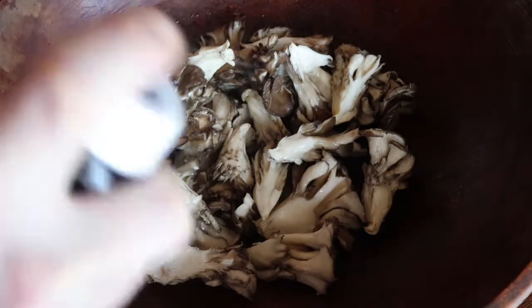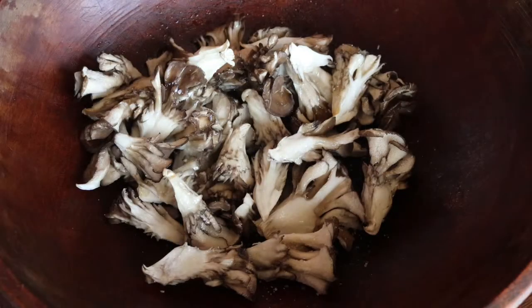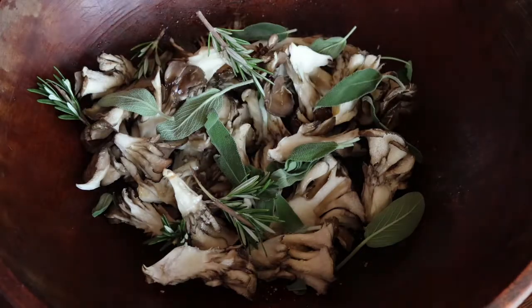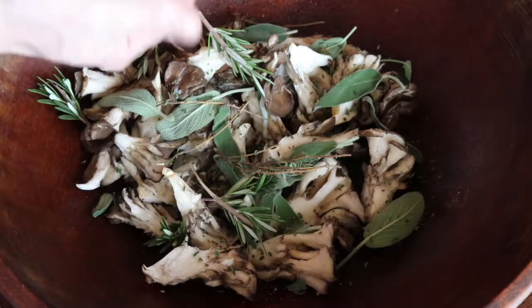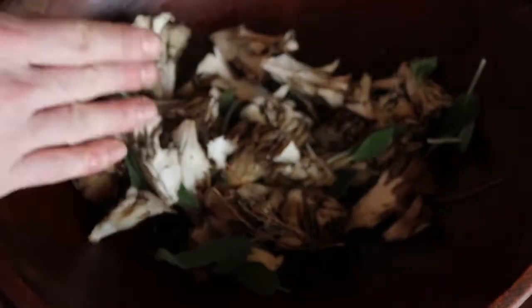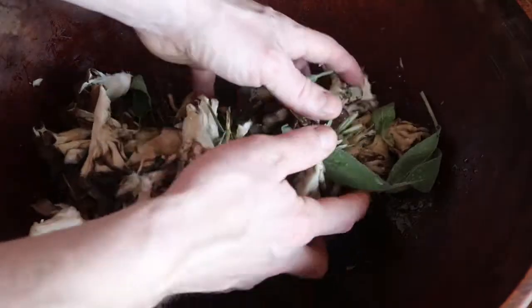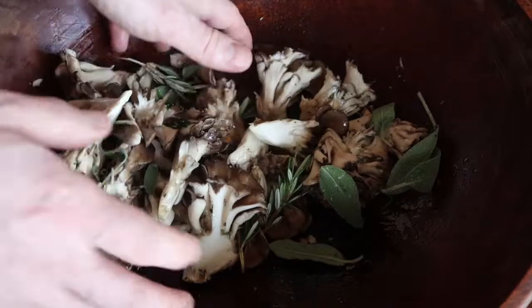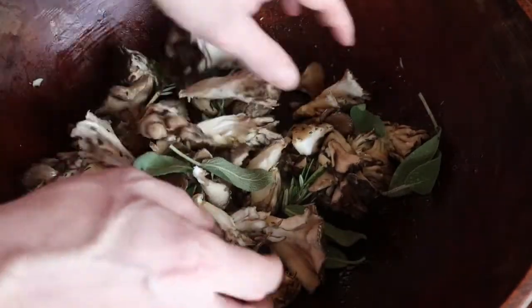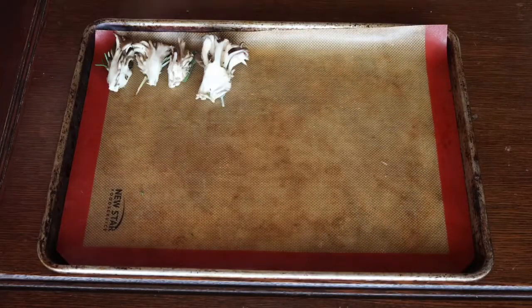Spray the mushrooms with oil — spraying makes sure the oil gets all over them. Then add those whole leaves of rosemary and sage along with the chopped thyme. Basically, what that's going to do is perfume the mushrooms as they cook. Toss them nice and gently. This is the fancier way, especially if you want to impress someone with how the house smells.